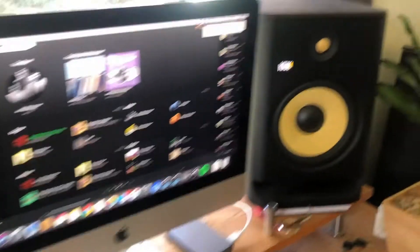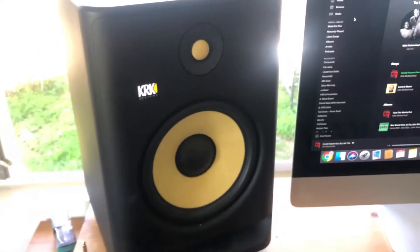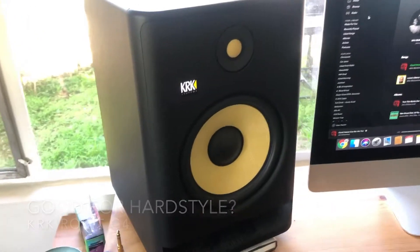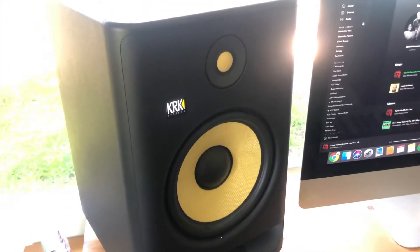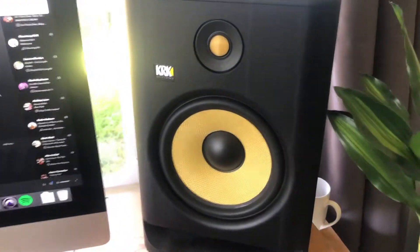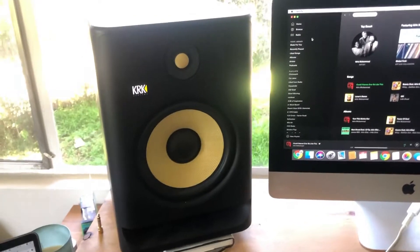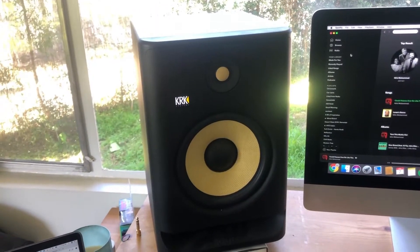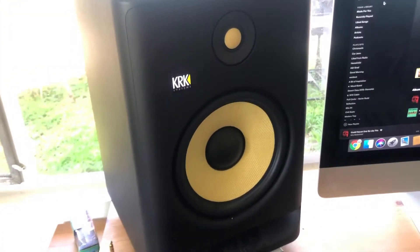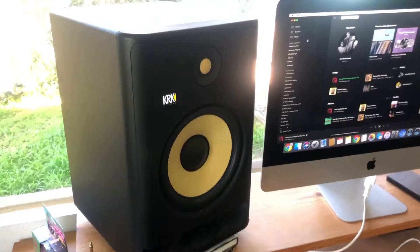Today I want to talk about the KRK Rocket studio monitors and whether or not they are good for hardstyle music. Most of you watching this are probably very familiar with hardstyle — it's got a really heavy, in-your-face kick and bass. It's all about the low end and that hard-hitting club style sound, so you're going to need good monitors to help you mix that sound honestly.